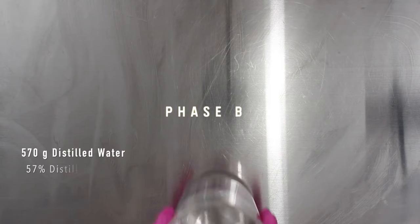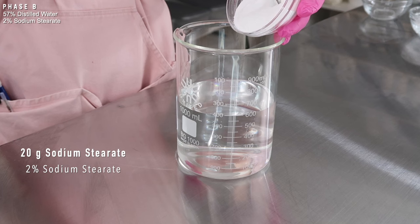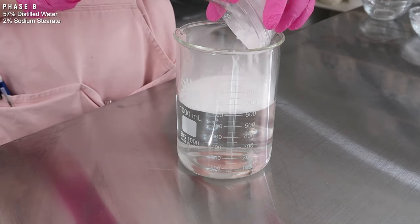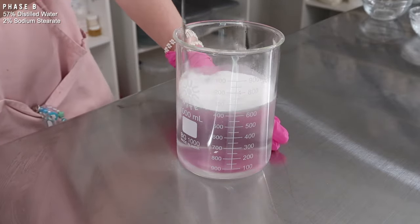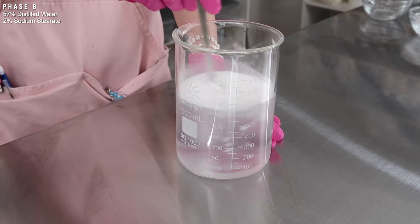For phase B, you need 570 grams of distilled water, then add in 20 grams of sodium stearate. If you don't have this, I think you can still make it without this ingredient — it's not necessary. I just used it because the original formula used it; it's a shot in the dark trying to replicate their formula. Set that to the side.